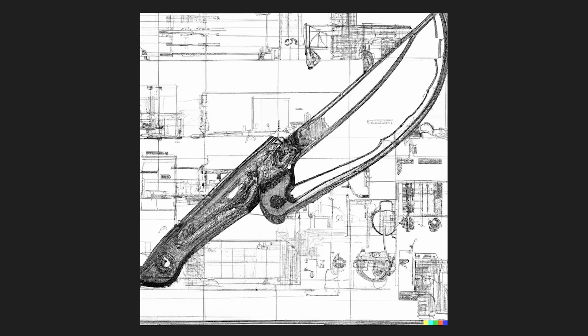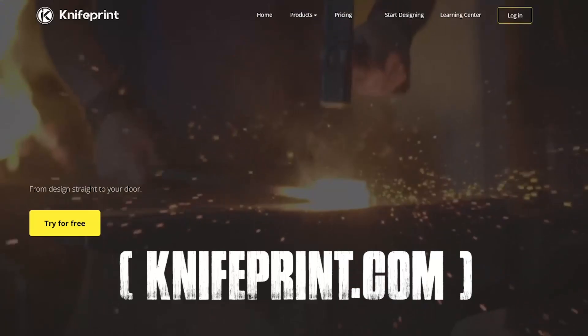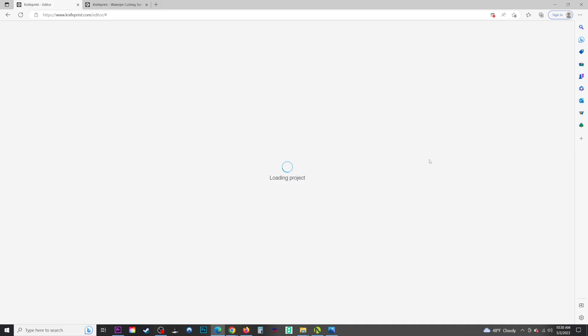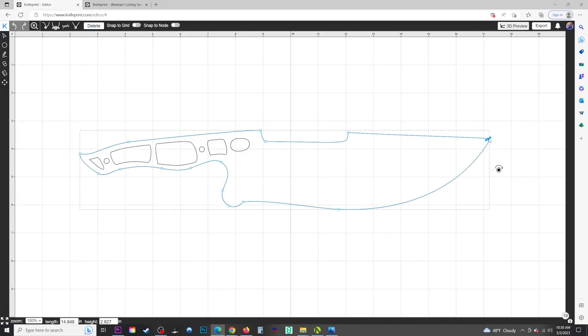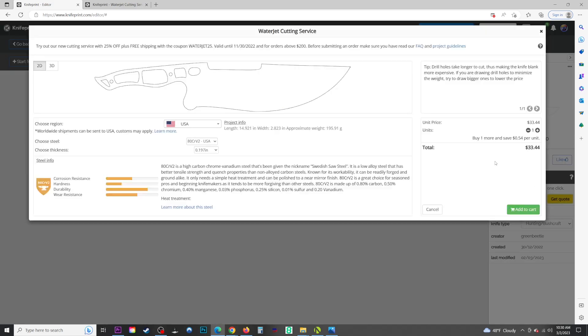Let's head on over to KnifePrint.com. We'll try to draw up something resembling our AI's design, though we're going to have to make some changes so we have a functional knife. KnifePrint will water-jet these out of my chosen steel and ship them to me, so that's very cool. Check the link in the description if you want more info on that.